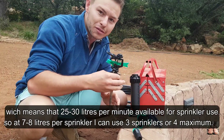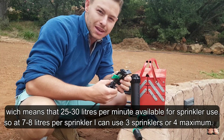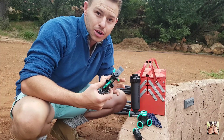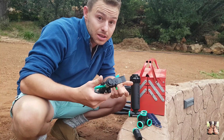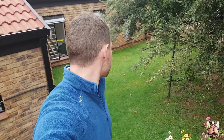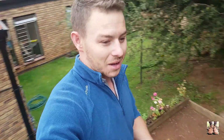My favourite is actually an impact sprinkler. These are very inexpensive, they shoot the water very far, cover a big distance, and don't use as much pressure, so you get further coverage. It does take a little bit longer to water your area but works fantastic. For smaller areas like an 80 square metre section I've used pop-up sprayers and they work a charm — they put the water out very quickly, about a third of the time compared to a big area.